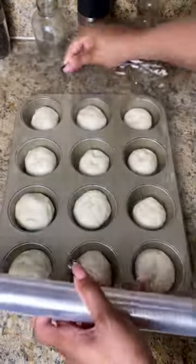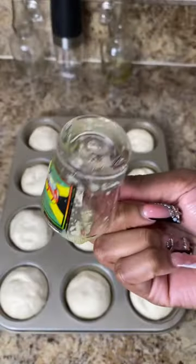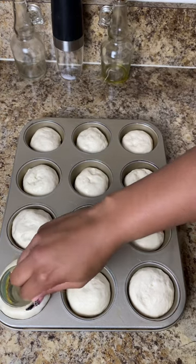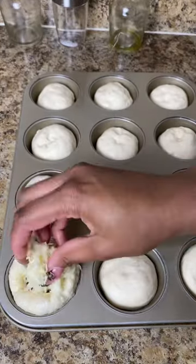I cover it with some plastic wrap and let that rise for about 15 minutes. Then I spray a shot glass with some Pam and just press down the center like so.